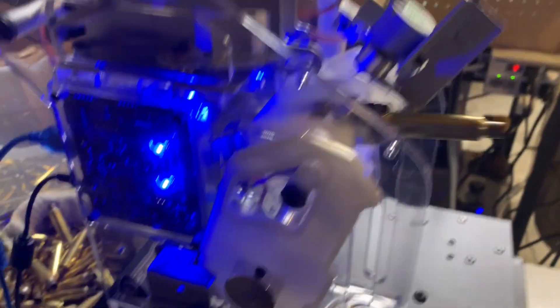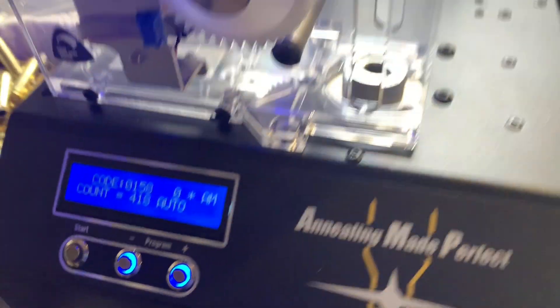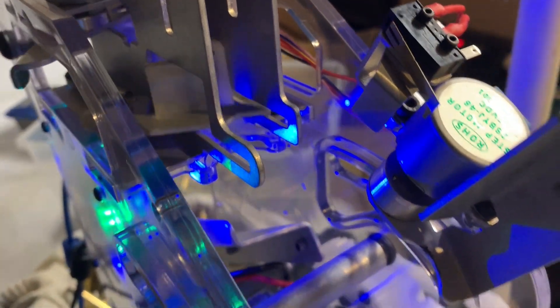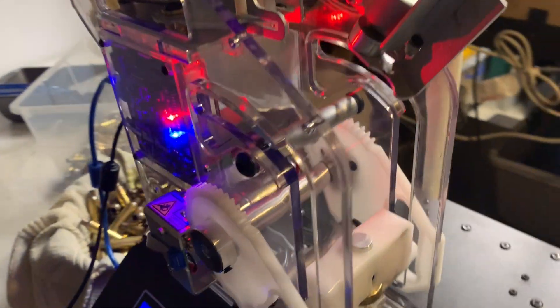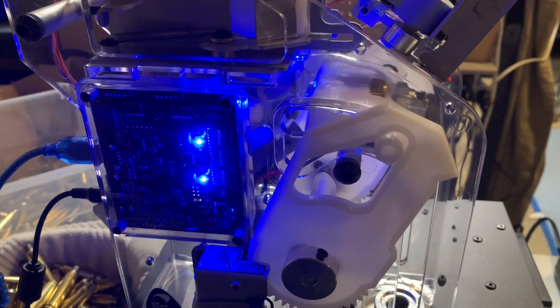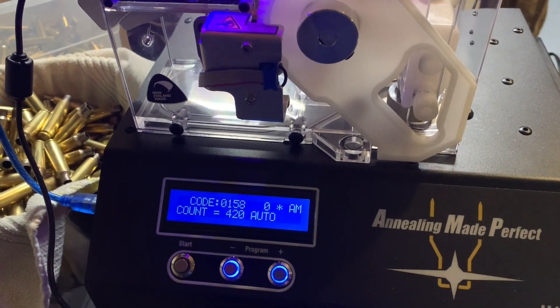The hopper is empty — a few left in the tray, everything went off without a hitch. Final count looks like about 420 pieces. Despite the one that fell out, I believe that was my error, not the machine's. After a slight shell holder adjustment the problem cleared up. We ran 420 pieces successfully with the new add-ons — I'm very excited about the AMP Mate V2. It looks like they've worked out the kinks.